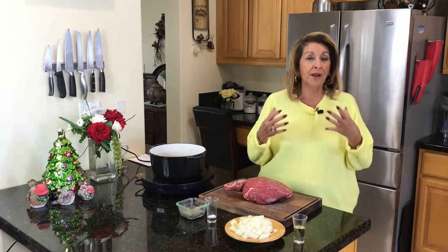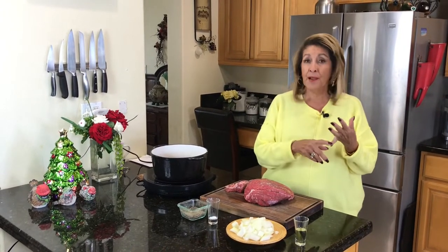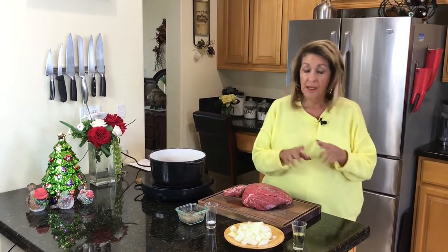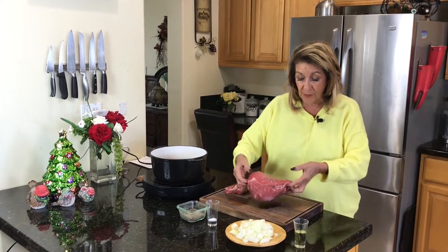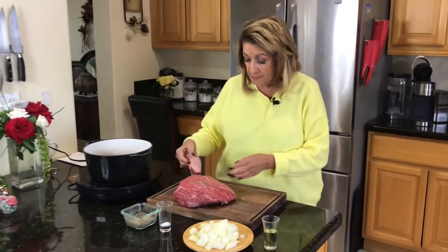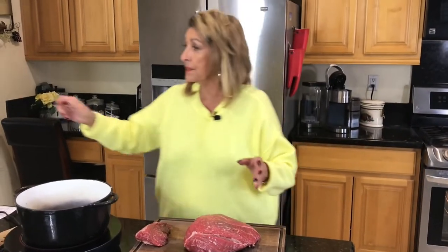Now, an American goulash is different than a Hungarian. An American goulash has ground beef, ground pork, and macaroni. Not Hungarian. For Hungarian goulash, we're going to start out with just beef, and you want to have an inexpensive cut of beef — so you want to have like a beef chuck or something like that.